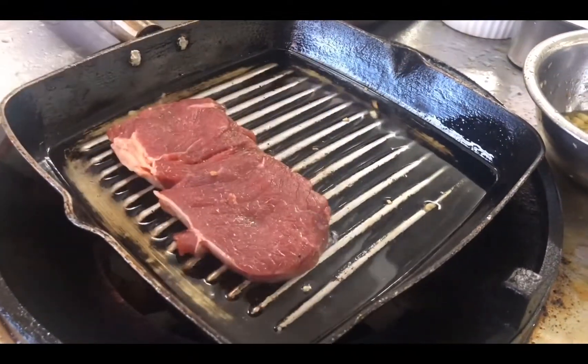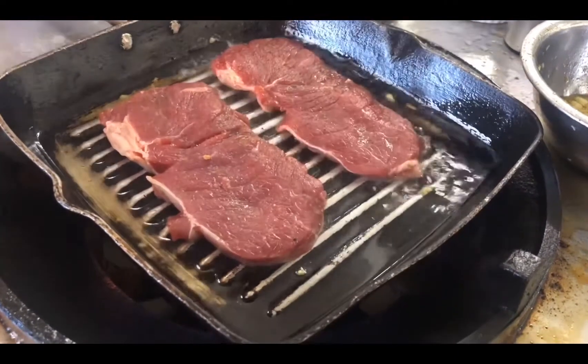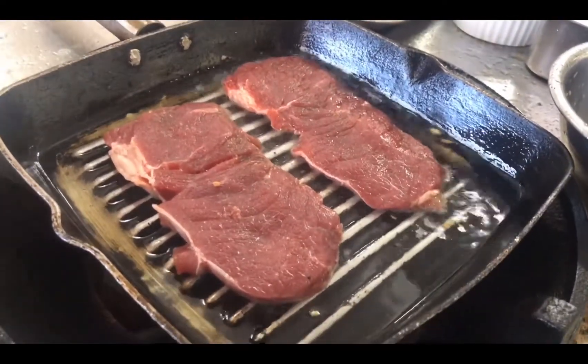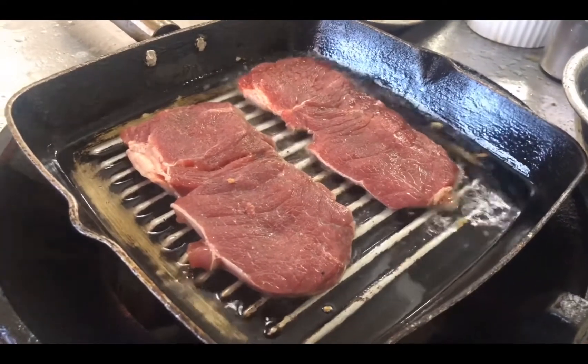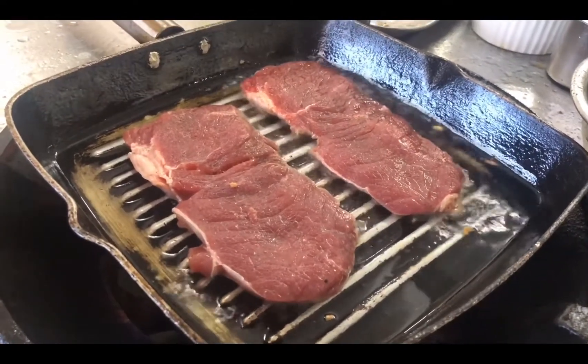I will make grilled beef with pepper and salt. I marinate the beef with salt and pepper.